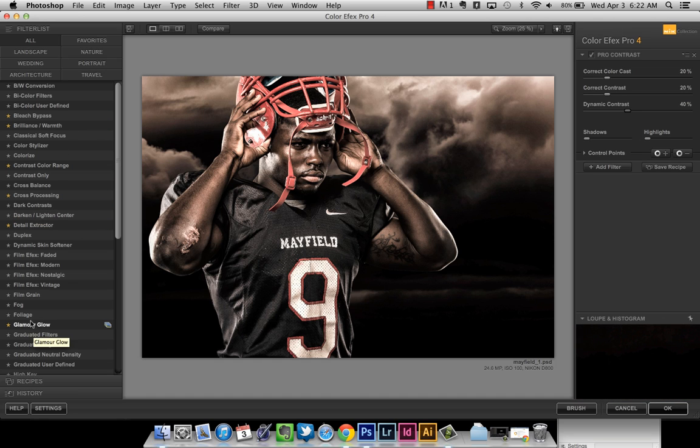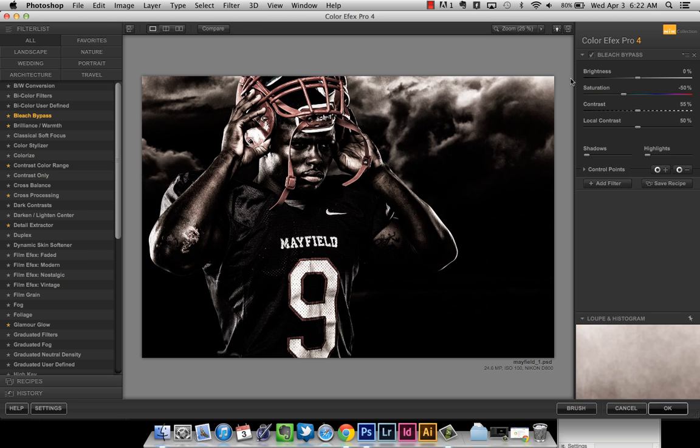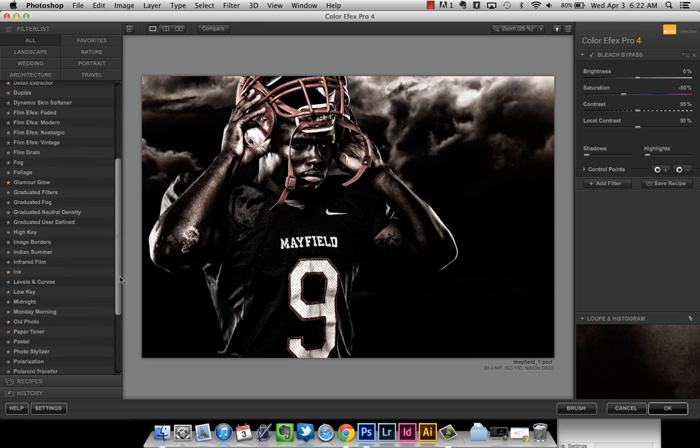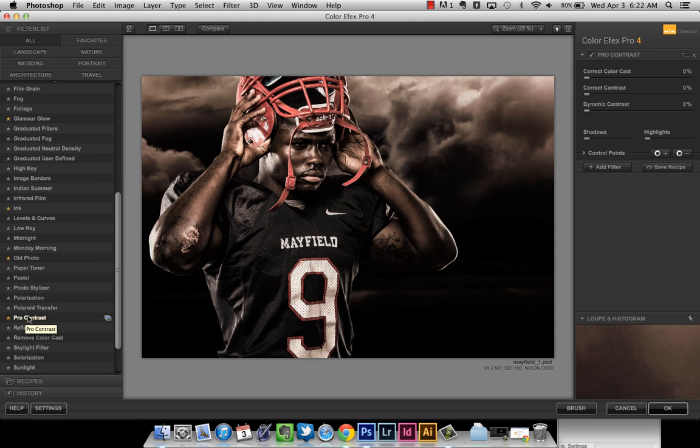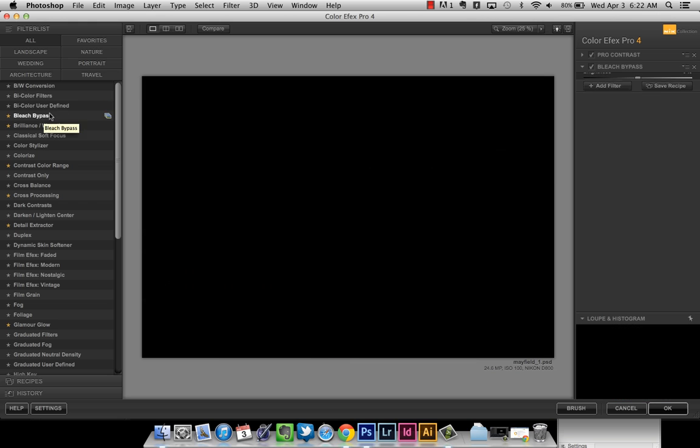The next filter is Bleach Bypass. You can click the little stars to the left of each filter to favorite it, so when you're in Photoshop with the dialog box pulled up, your favorites are visible. To stack filters you need to hit the Add Filter button — I missed that the first time. So I've got my Pro Contrast set at 20, 20, 40, I hit Add Filter, and then go to Bleach Bypass.